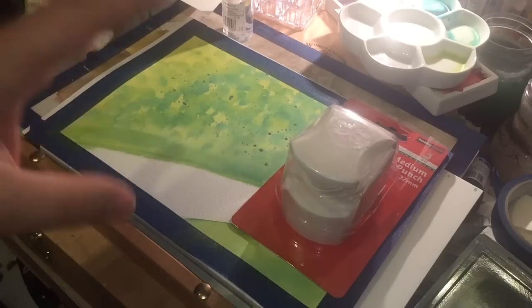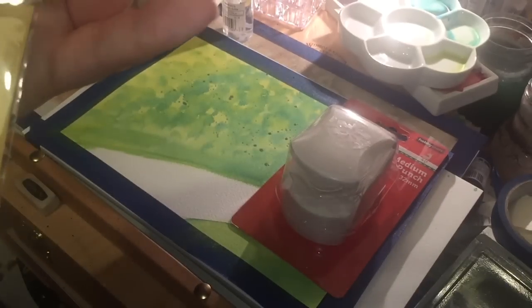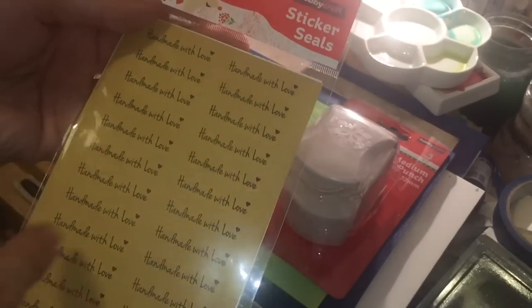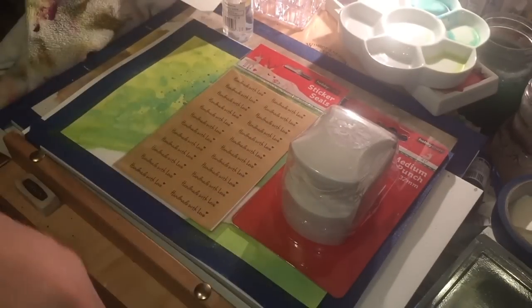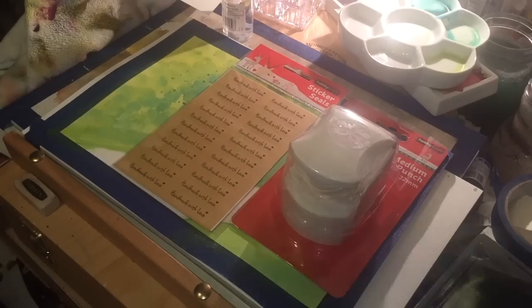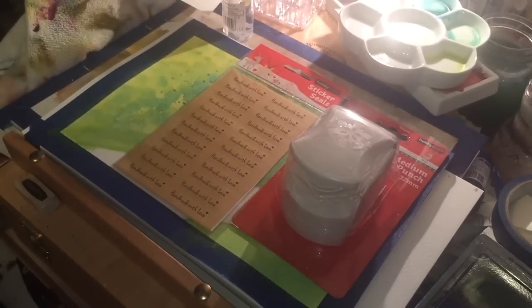I thought it would be a good way to make snowflakes from papers I want to use up. I also got these 'handmade with love' stickers on craft paper — about a pound for a large number of them, intended for sealing envelopes. I like them because all my cards this year are going to be on craft bases.